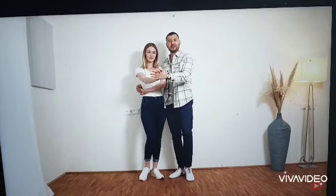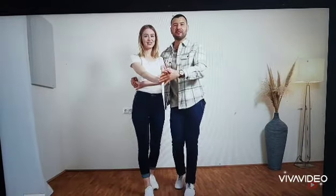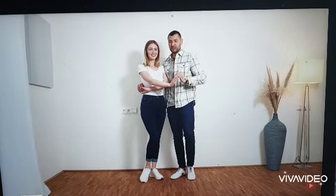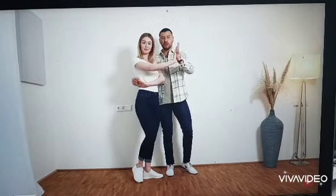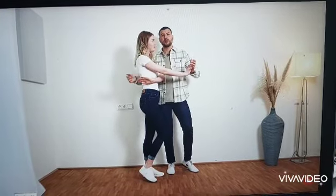And we have this hand position as well. And from here, we walk together in 1, 2, 3, 4, and 5, 6, 7, 8. And we do this as many times as we want. And when we want to turn her out, we just turn her with our forearm here. So we don't push and we also don't pull. We're turning her with our forearm and her lower back.